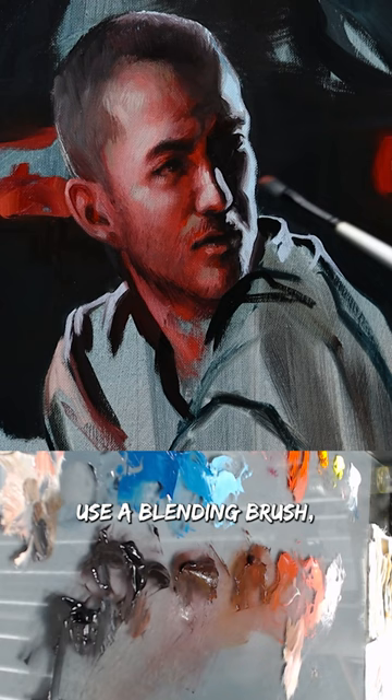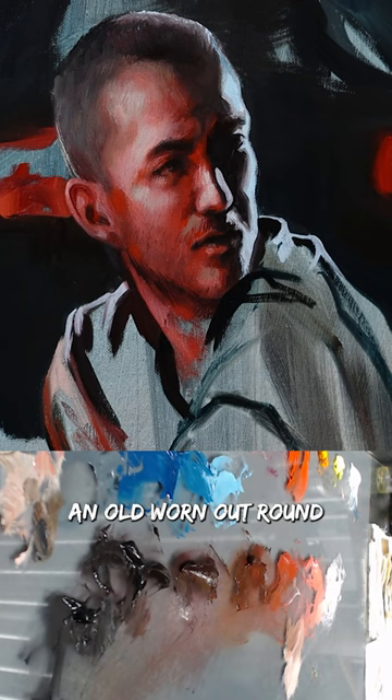Use a blending brush — a soft brush designed to create smooth transitions — or simply an old worn-out round brush that has lost its pointed tip. The more you practice blending, the better you'll get at it.